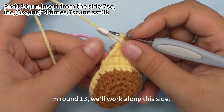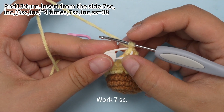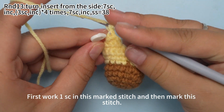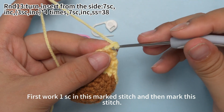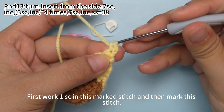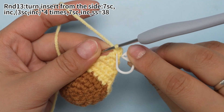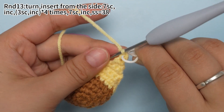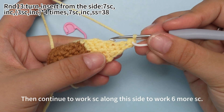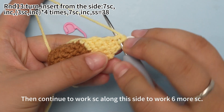In round 13, we will work along this side. Remove the marker and work seven single crochets. First, work one single crochet in the marked stitch, and then mark this stitch. Then continue to work single crochets along this side to work six more single crochets.